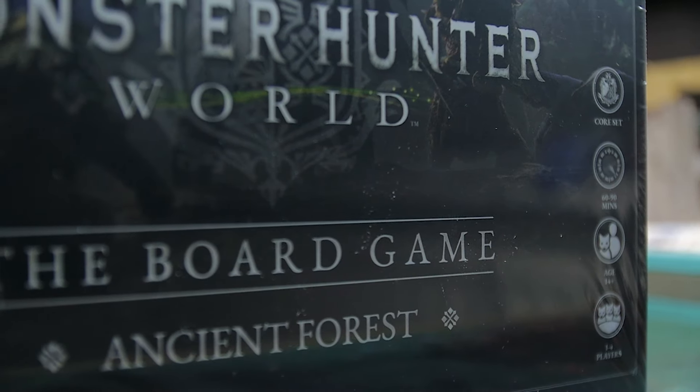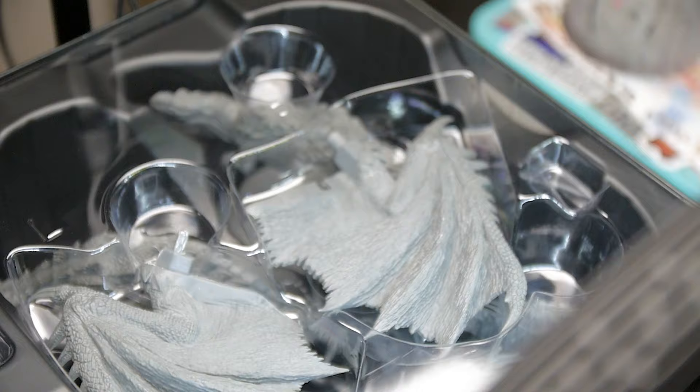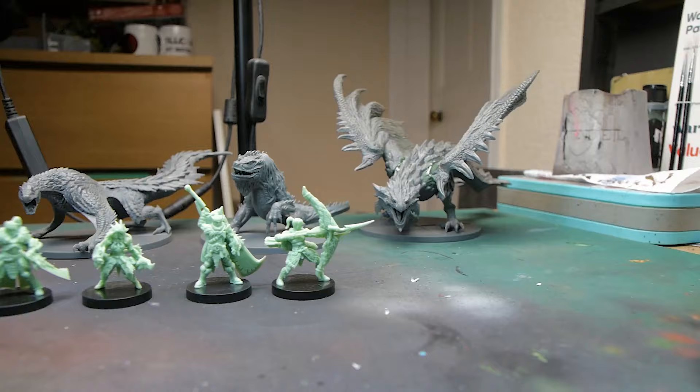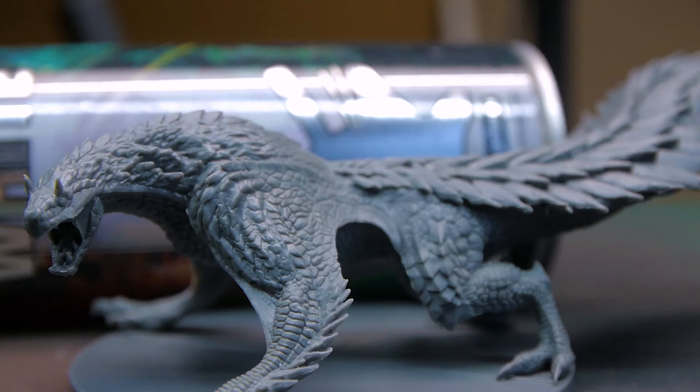Seamforged Games kindly sent me out the Ancient Forest starter box for Monster Hunter World, the board game. I've decided to make it my mission to paint up each and every one of the monsters for this game, and I'm going to do a quick video tutorial for each one to help you guys if you decide to paint your own. Last time I showed you how to paint the Great Jagras, and today we're going to be working on Toby Kodachi, one of my favourite monsters from the early game.